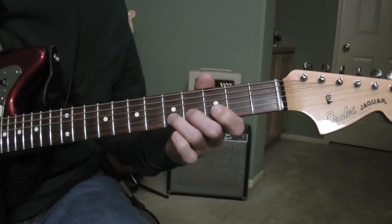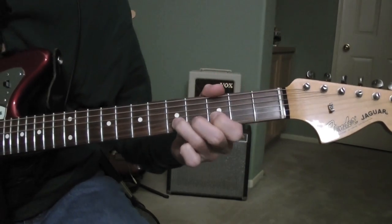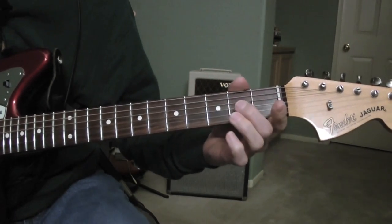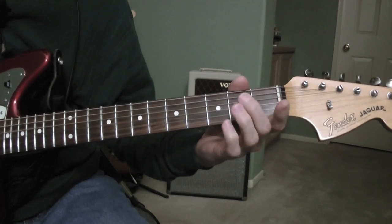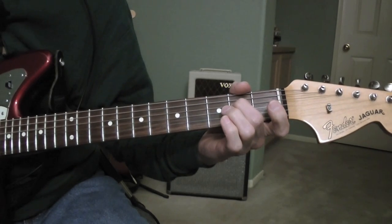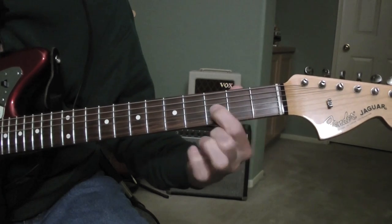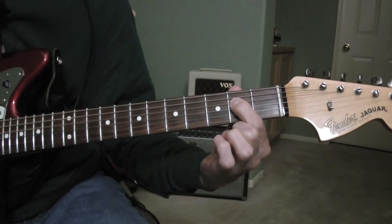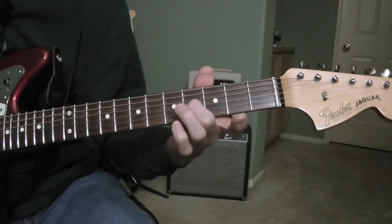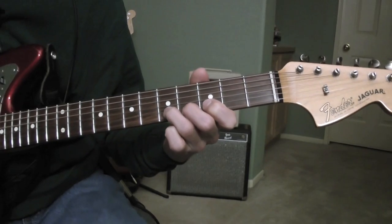Okay, slow tempo. One, two, three, four. That's an open D, that's an E, and that's an E.